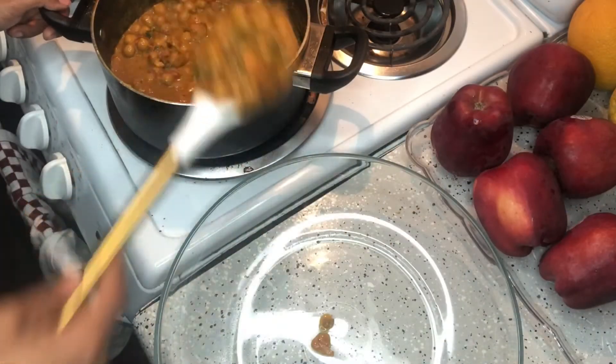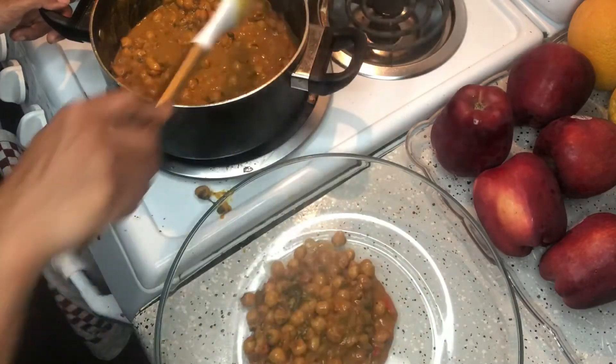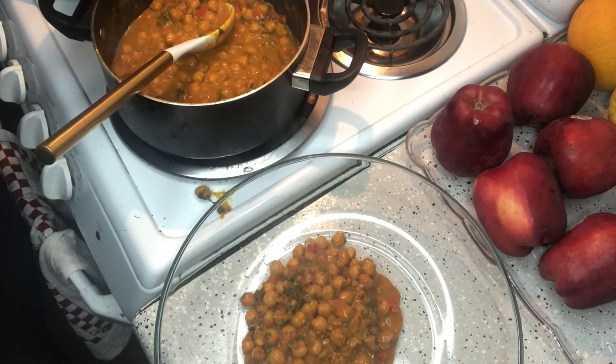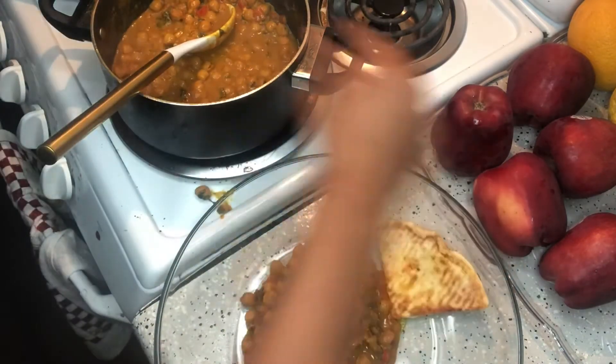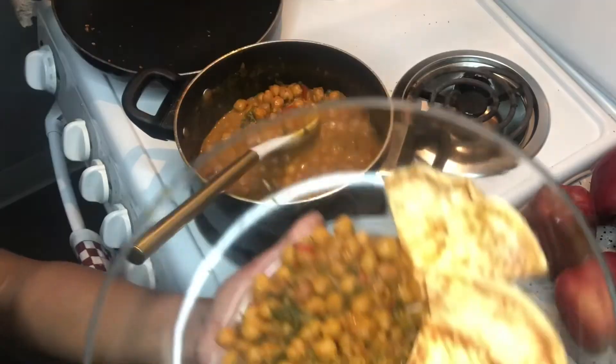Now I'm gonna go ahead and serve. As you can tell I'm extremely clumsy — oh there she goes! But yeah, I'm gonna serve it with some pita bread. Traditionally you would serve it with naan bread but I didn't have any. Ta-da!